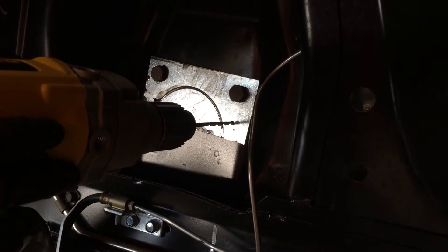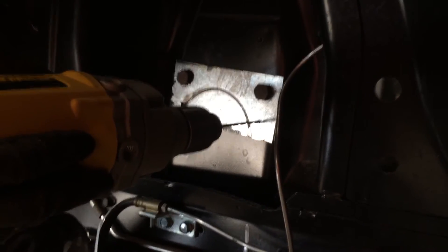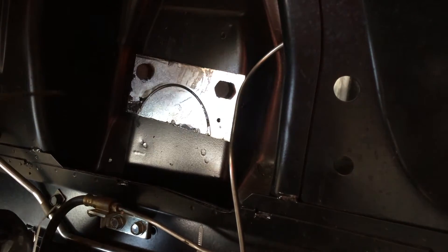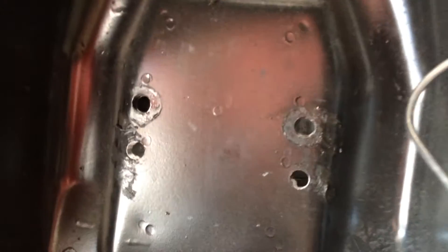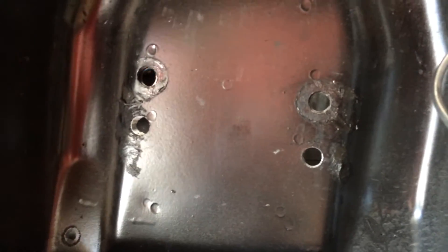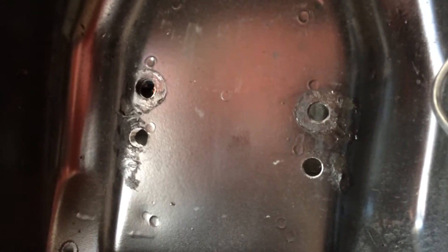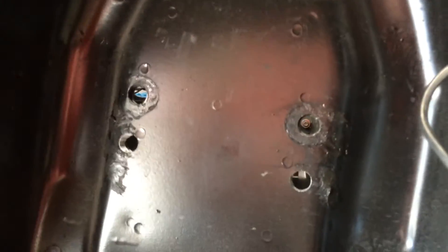Pilot holes first. The new holes have been drilled out to half inch diameter. According to the new Global West upper control arms, they have to be 9/16ths. But if you're going to be reusing your stock upper control arms, they're a half inch bolt on the back of the control arm. So noted.